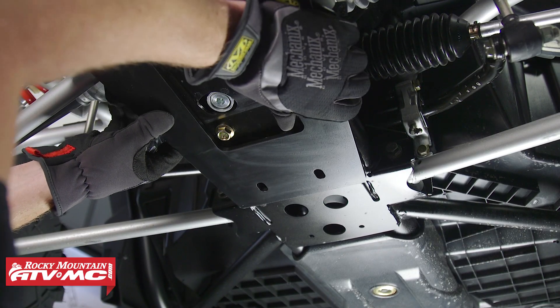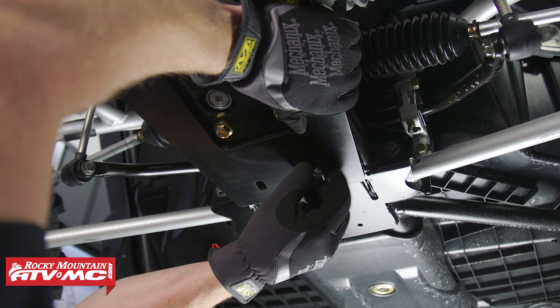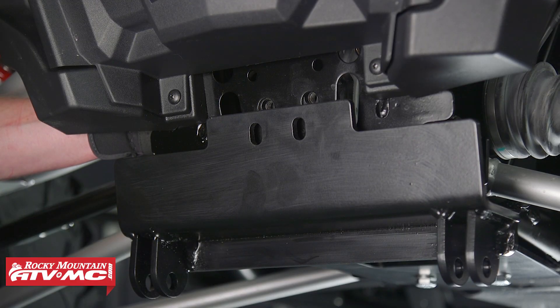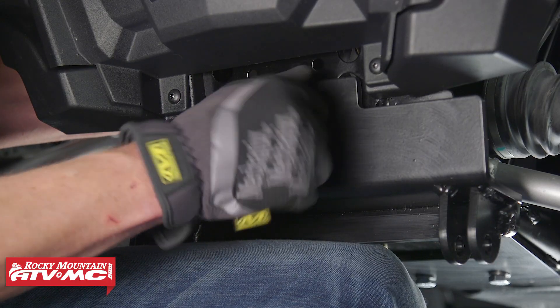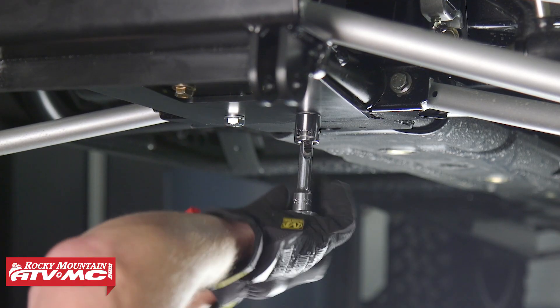Next, let's take the plow mount and hold it up against the frame and install the rear two bolts. We want to leave the bolts loose until we get all the bolts installed. For the front bracket, you'll have to hold it with your hand in position so that you can install the front bolts. Then push up and back on the plow mount and tighten all the bolts.